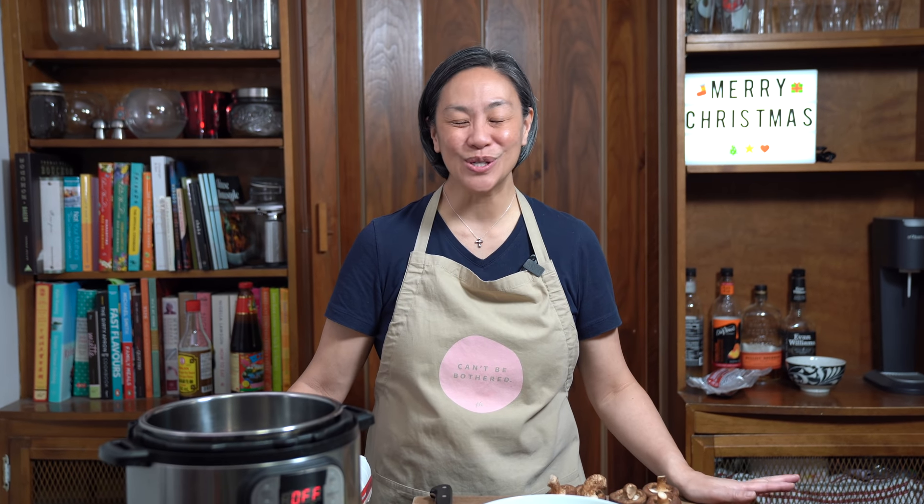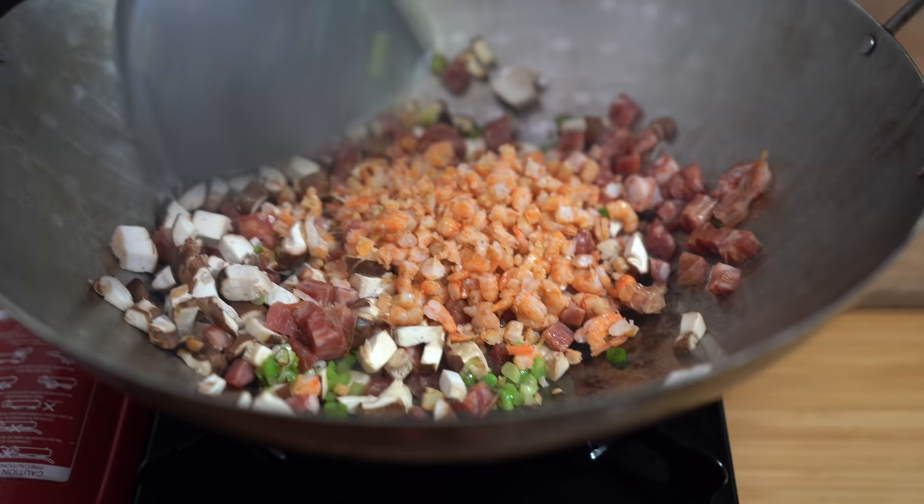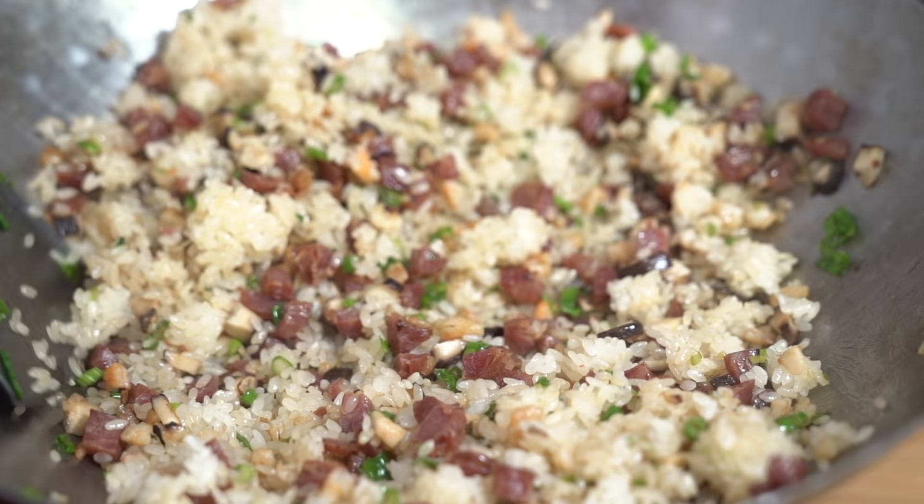Chinese sticky rice is so good, especially with Chinese sausages, shiitake mushrooms, and dried shrimp. You've got to check it out. This is what we call Chinese stuffing. Hey everyone, I'm Flo. Dude is behind the camera and we're all about simple food, simple faith.